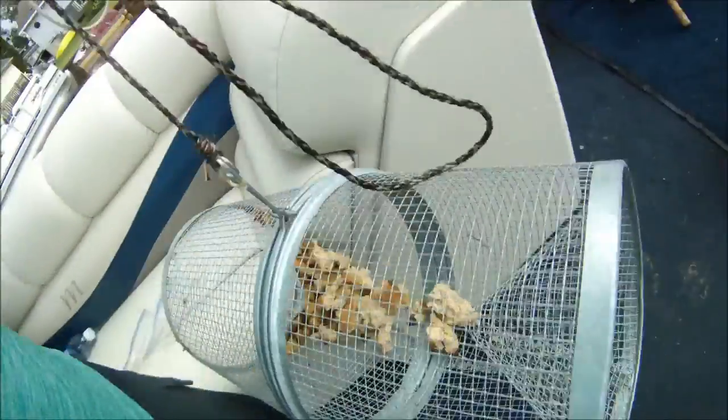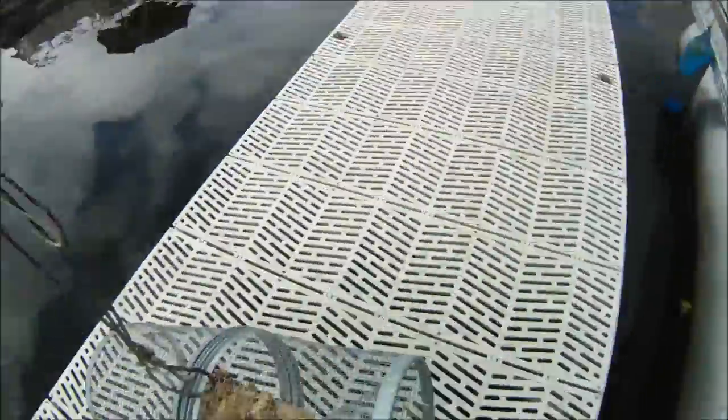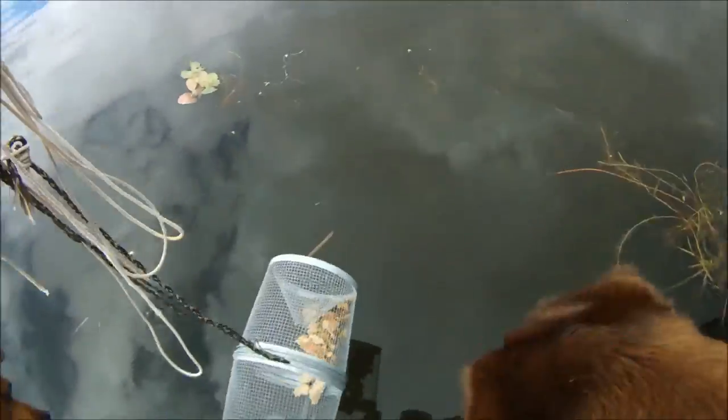Throwing in deeper water today, off the end of the dock. Good to go.